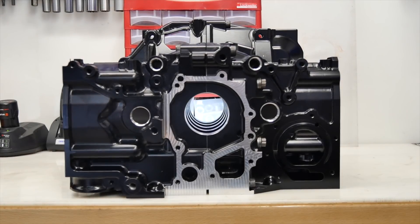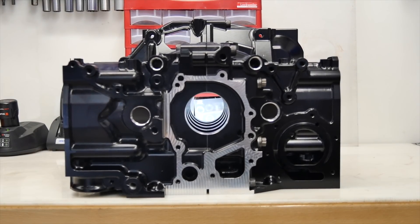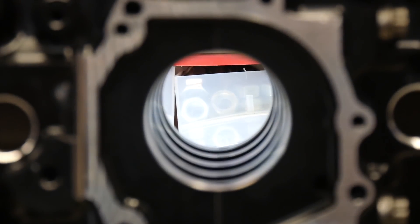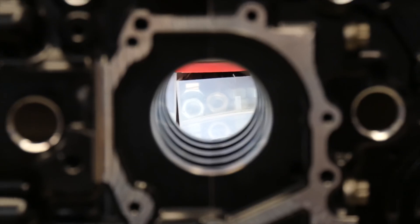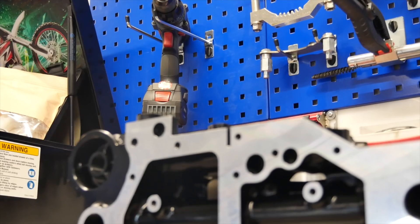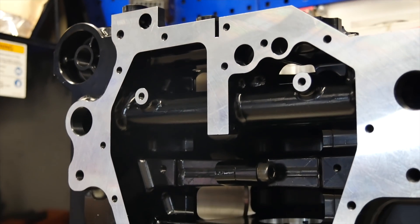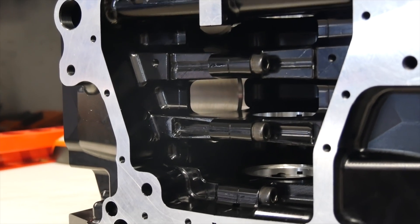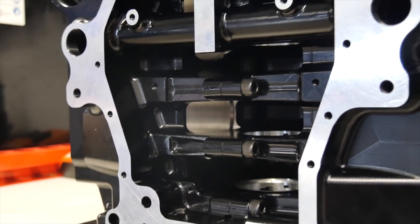One of the biggest problems of the stock Subaru engine is that the main journal goes out of shape, and the guys from Crest CNC have an awesome idea — they install at the bottom of the main journal screws. You can see the big Imbus screws that make the main journal much stronger.